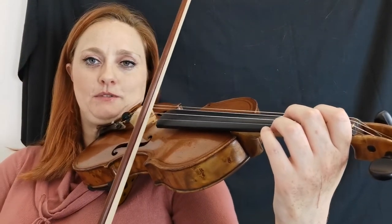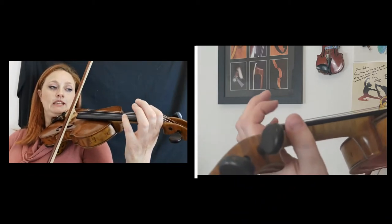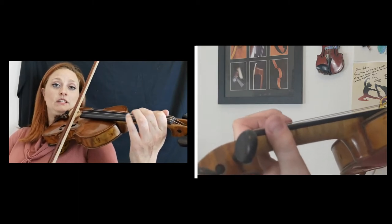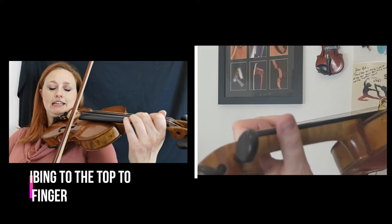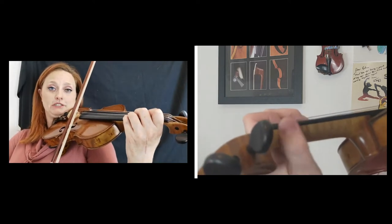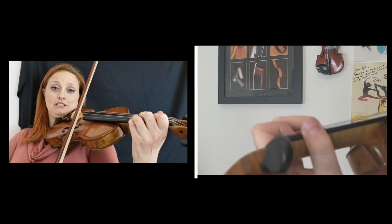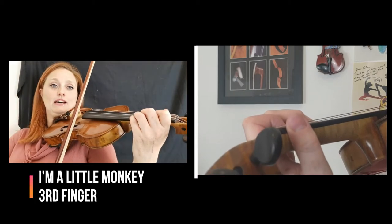So here we go. I'll say: I'm a little monkey. Place one down on its sticker, wiggle your thumb, climbing up the ladder. Two down just before the next sticker, wiggle your thumb, checking tomatoes, climbing to the top. Three goes on its sticker, wiggle your thumb, tomato check, eat my gold banana. I'm going to play three again, doing your wiggle and tomato check — I'm a little monkey.